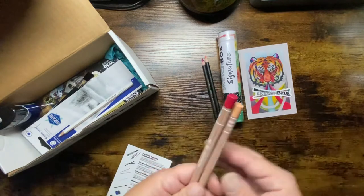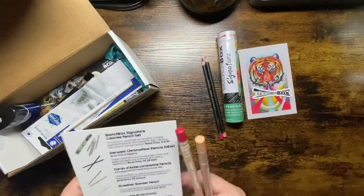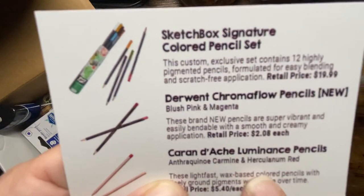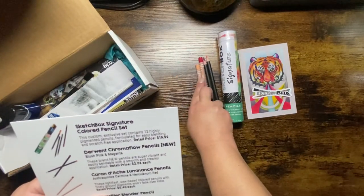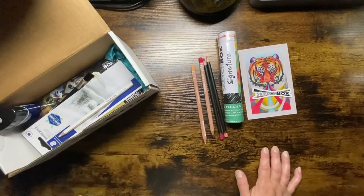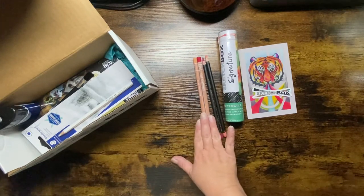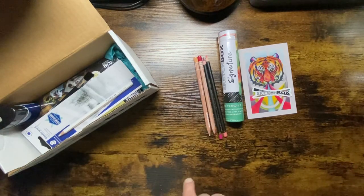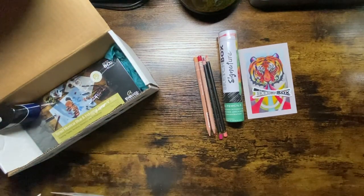And then we have two Caran d'Ache Luminance pencils. These lightfast wax-based colored pencils with finely ground pigments won't fade over time. Retail for $5.40 each. If you've watched my haul videos, you know I have the whole set of Luminance and recently acquired the portrait set. I'm still waiting on four more that were supposed to arrive yesterday — hopefully they come today, and then I will have completed my set.